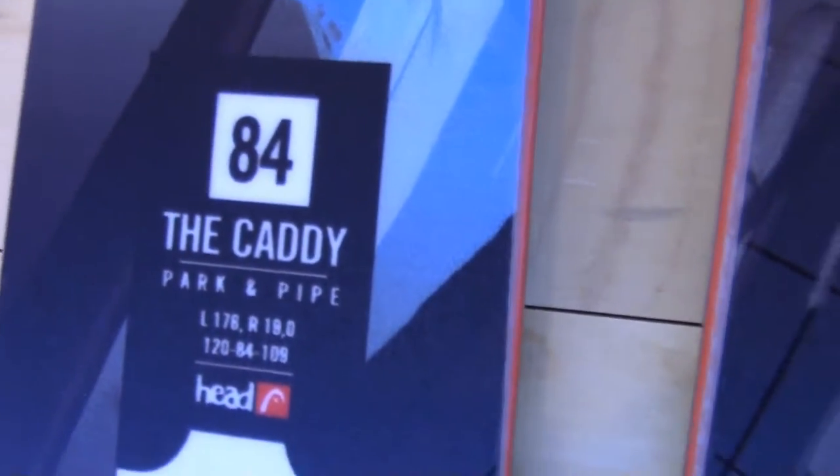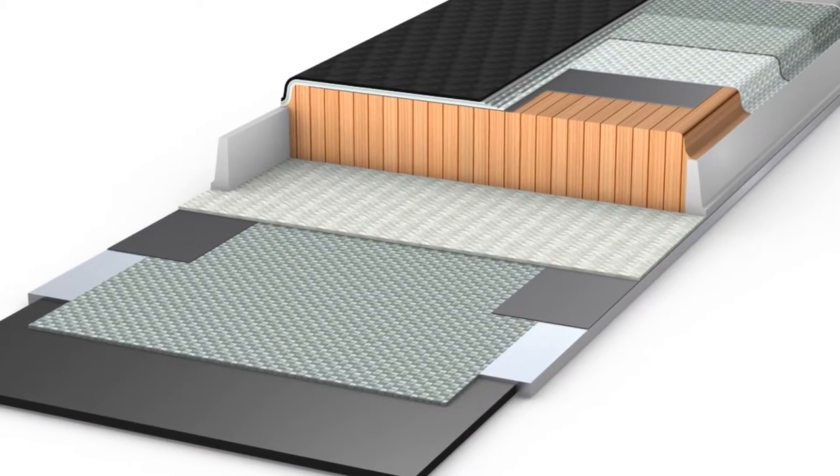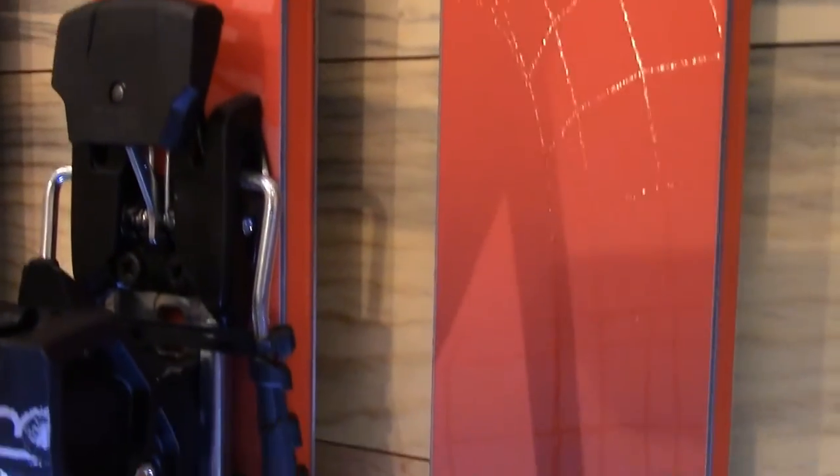The next ski that we've got is the Caddy. The Caddy is a similar construction to the Frame Wall. It doesn't have the 360 degree sidewall but it's a wood core fiberglass sandwich construction. It also features a similar technology that the Frame Wall does called ISS — that's an independent suspension system. We put rubber or elastomer in the tip and tail of the ski and then underfoot where the binding goes. I know you've had some good response to that as well. The independent suspension system is one of my favorite things about this ski because a lot of my friends' skis are delaminating and I've never had a pair of Head skis delaminate, especially that tip and tail with that separation in it.